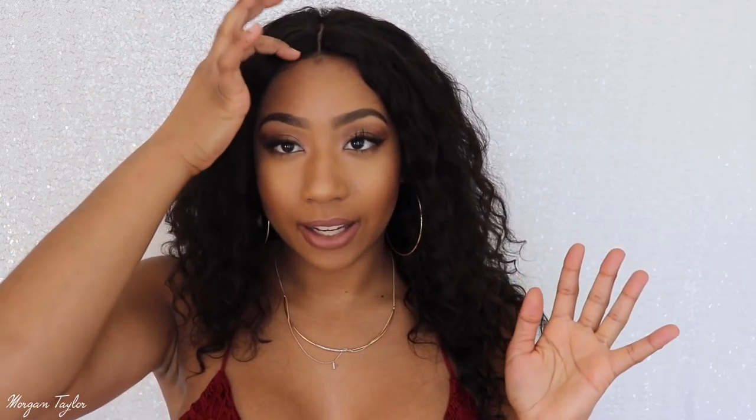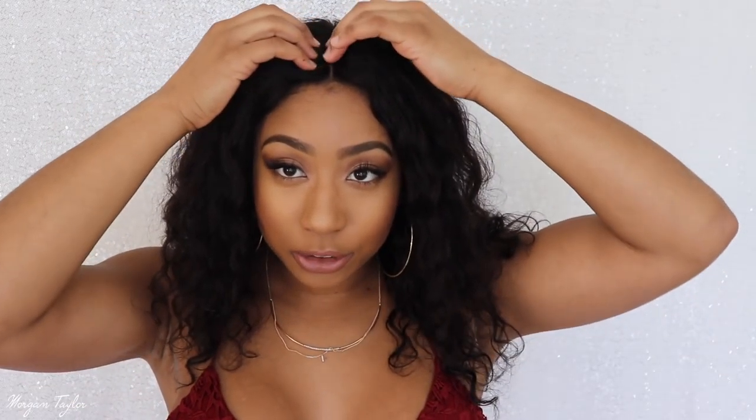I kind of bootlegged it because I didn't have those little pins to put in the mannequin head to keep the wig in place. I was using my arm and everything just to get the lace frontal to lay flat while I was sewing it onto my wig cap. It was very bootleg but it came out okay. This whole area here is the lace frontal part and I'm going to zoom in closer so you can see it.